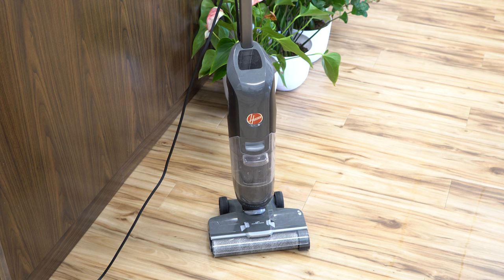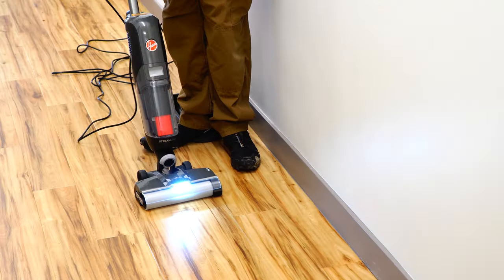Greetings. Performance Reviews, where I give you the review from the technician's point of view. And today I'm going to talk about this Hoover Auto Scrubber.